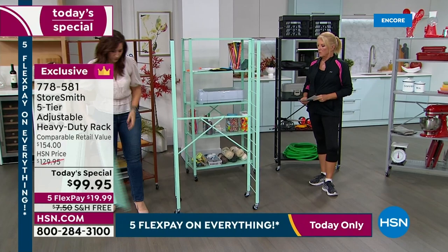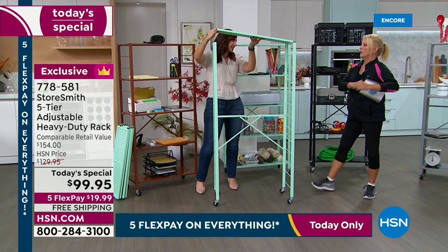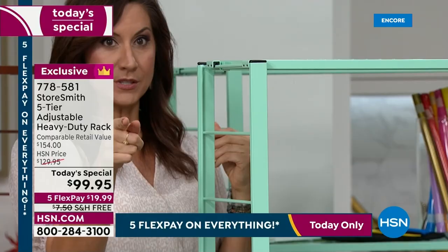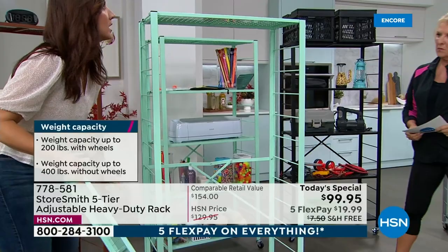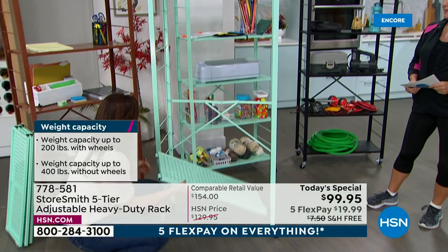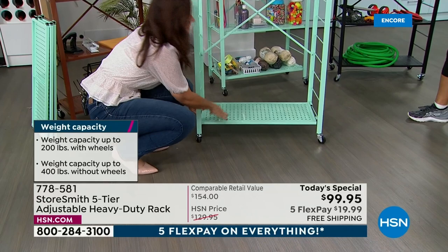Look at the perforated shelf — that's the decor element StoreSmith delivers. It's a proprietary brand exclusive to HSN, designed by HSN planners and buyers who know how you use it at home. I have the top shelf here — one cool use: if you just want to store a tall Christmas tree, use only the top and bottom shelf, stick the tree on there, and roll it around. The two connecting rungs lock into place securely.